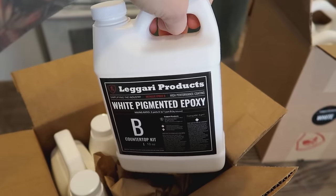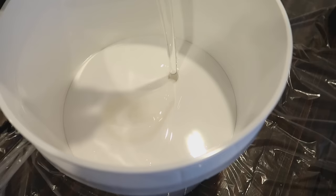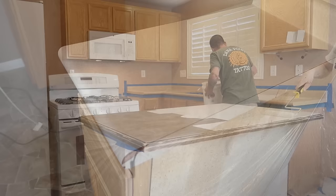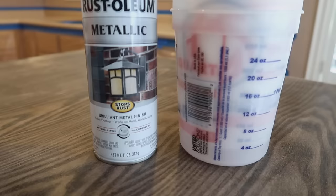Hi guys, Bronte here. Welcome to my channel. Today I'm going to be showing you how to epoxy your countertops. We are not professionals, we are homeowners, and I'm going to show you how we achieved a beautiful marbled look for a fraction of the cost. Don't forget to stick around.